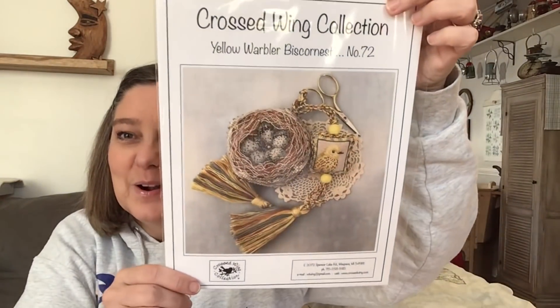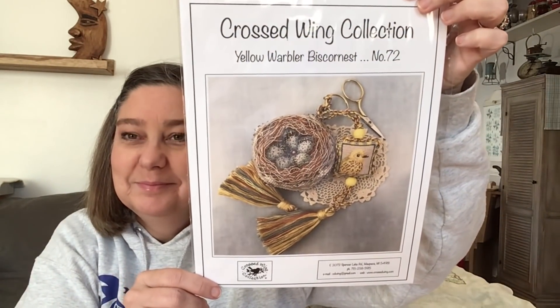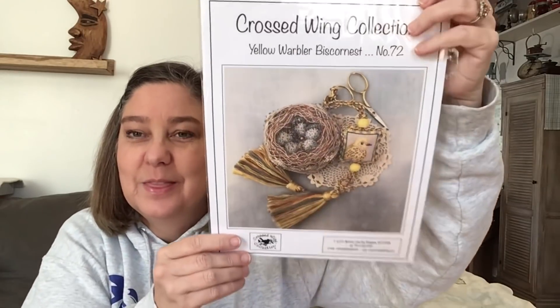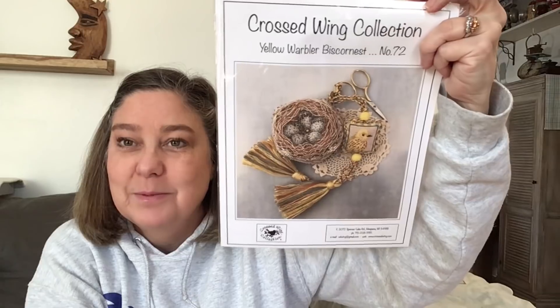My girlfriend Becky sent me the fourth Biscornu and I can't wait to start it. I'm only starting one thing a month, so maybe in March. I already have something planned for February.